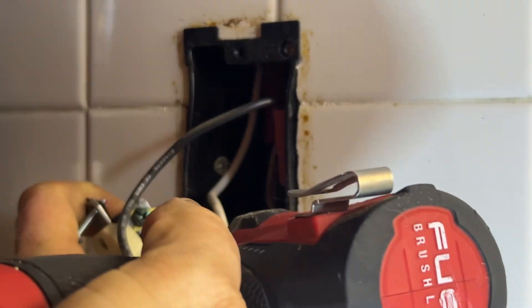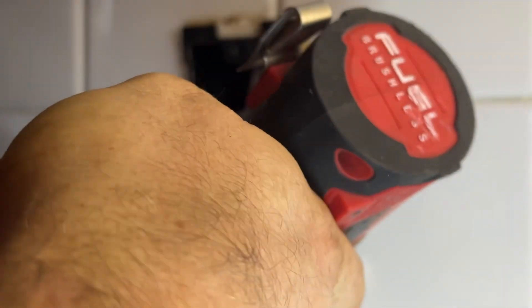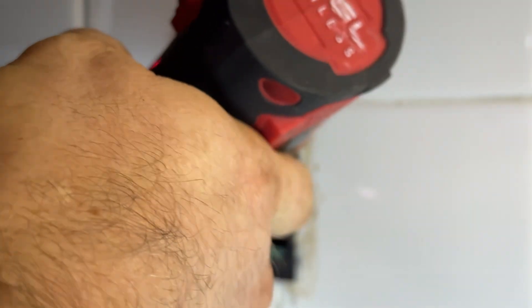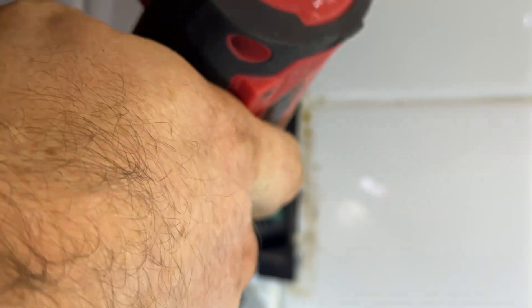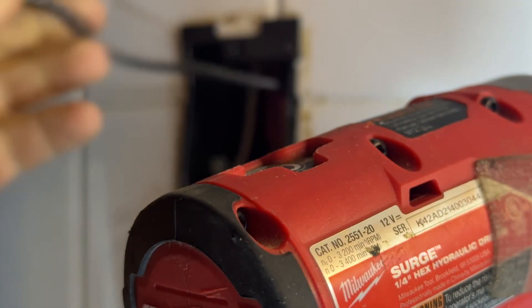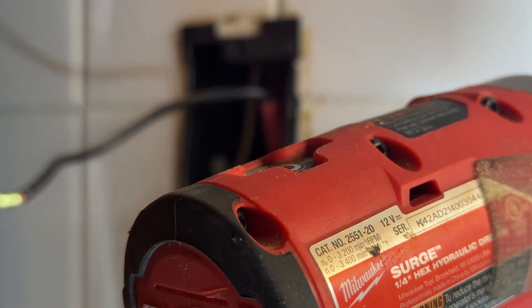No power. Always check though. Even though there does not appear to be any power in here, you should still try to keep your hot wire from touching the ground or your neutral, just on the off chance that there is power. That is a weird, weird looking wire nut they got in there.